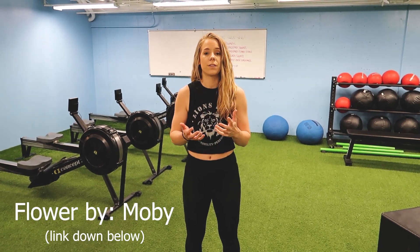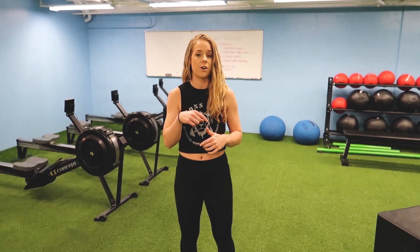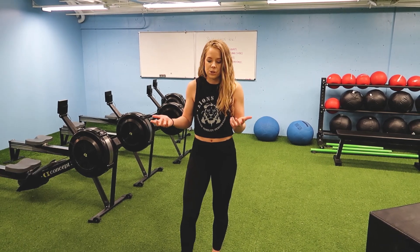Get after it! The final piece of this workout is a really fun one. We're going to play the song called Flower by Moby. If you've heard of this, it's 'bring Sally up, bring Sally down' — those are the lyrics of the song — and we're going to do squats to the lyrics. I will link a video to that song in the description box below, so definitely click that. The lyrics basically tell you what to do.